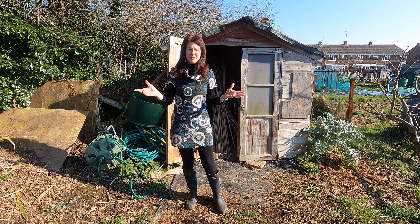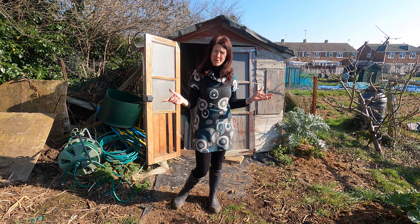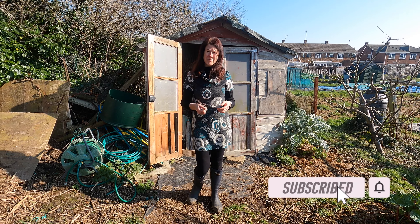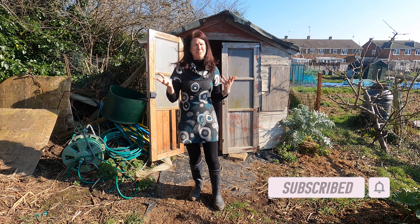Welcome to my allotment. Today I'm going to be doing my March tour to show you what my allotment's doing at the moment and what I'm doing. If you've not already subscribed to my channel, please do so because you'll get lots of helpful hints and tips all throughout the year from my home garden, my allotment and also my home kitchen.